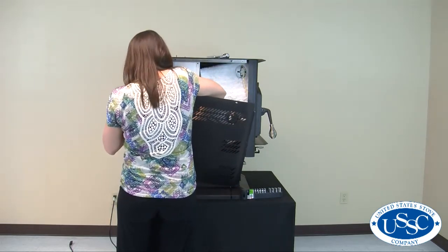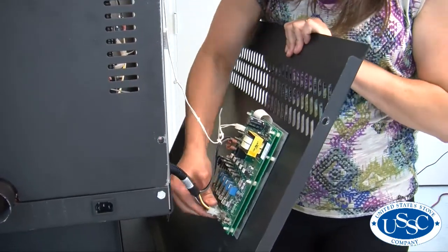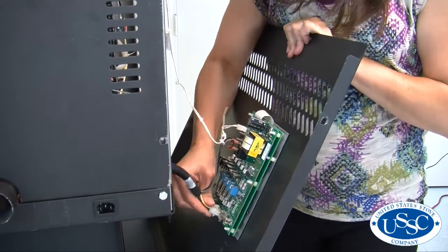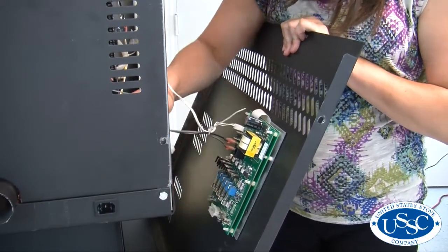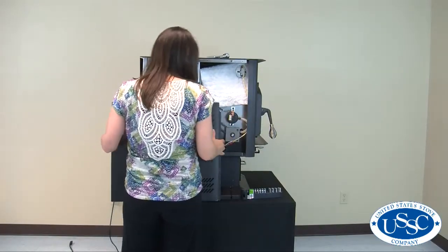Then, keeping hold of the panel, carefully reach in and remove the two igniter wires and the large plug located on the bottom of the control panel. This will allow you to set the panel down beside the stove, giving you room to access the vacuum switch.